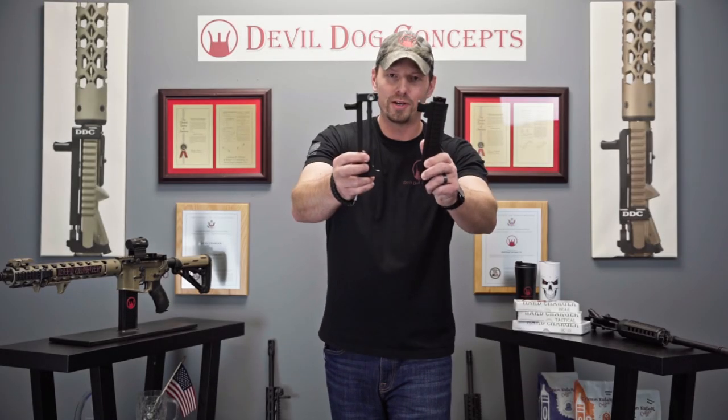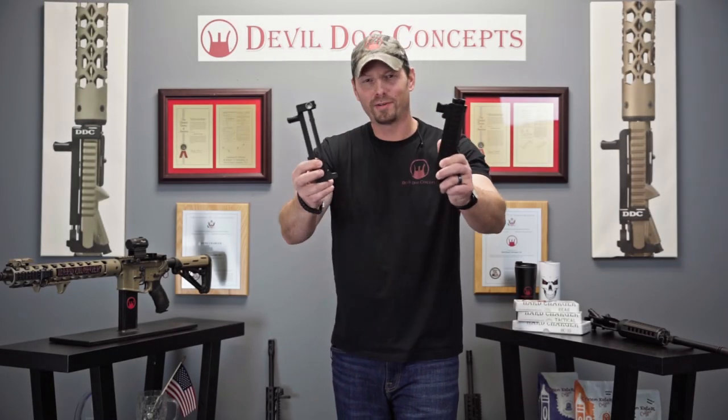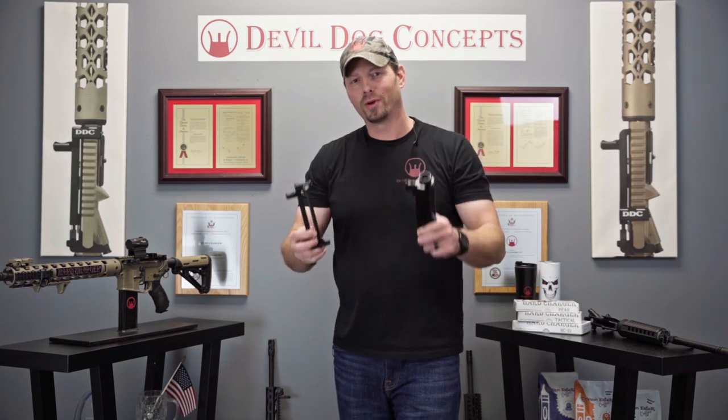Built-in versus side charge and handle system — what's the difference? Stay tuned, we're gonna go over that right now.